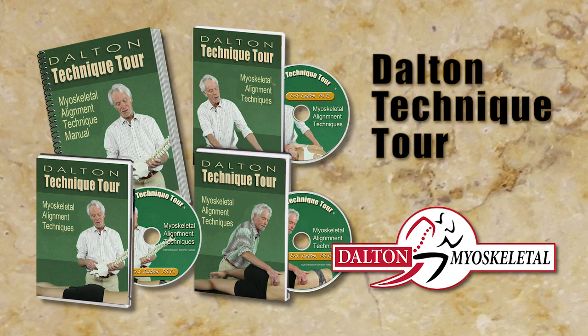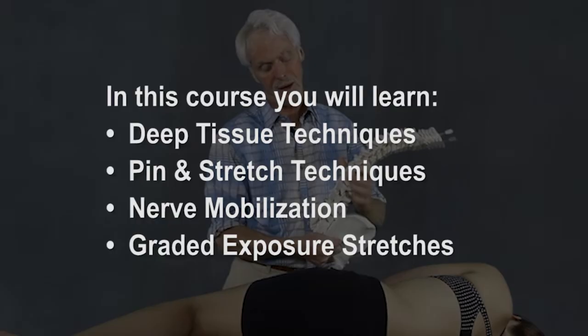Hello, this is Eric Dalton, and I want to personally thank you for your interest in my Technique Tour Home Study course. I filmed this in response to the many requests for a technique-only program, and people really seemed to love it.